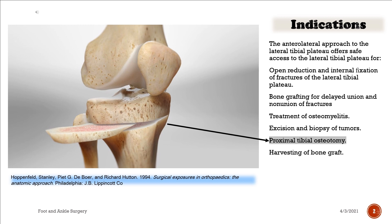Indications. The anterolateral approach to the lateral tibial plateau offers safe access to the lateral tibial plateau for: open reduction and internal fixation of fractures of the lateral tibial plateau; bone grafting for delayed union and nonunion of fractures; treatment of osteomyelitis; excision and biopsy of tumors; proximal tibial osteotomy; and harvesting of bone graft.